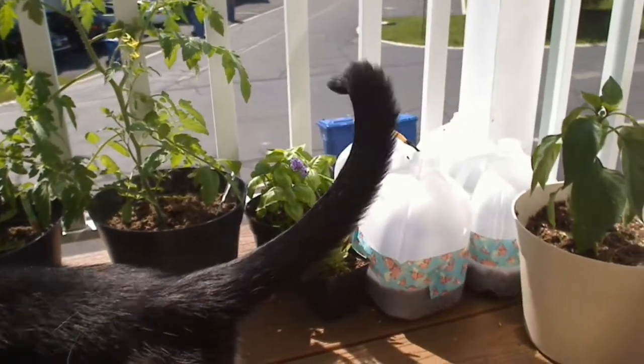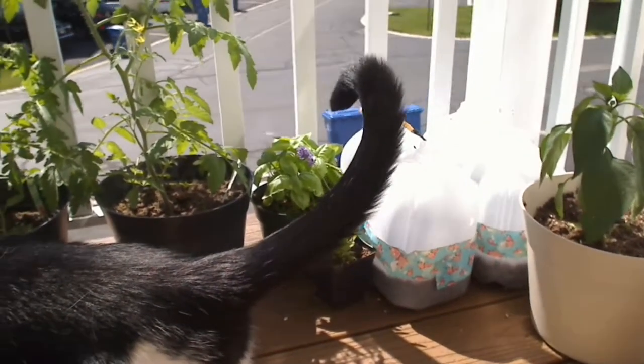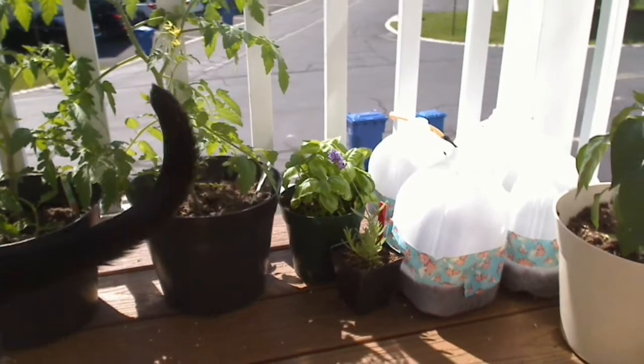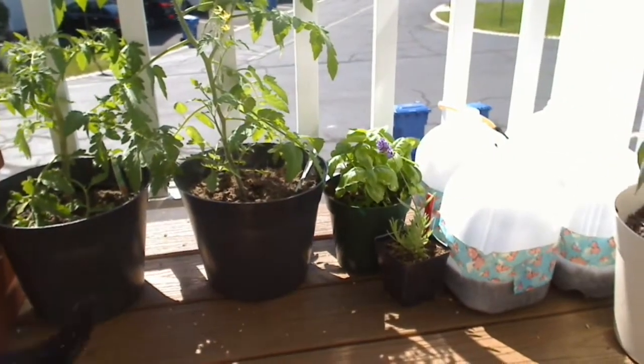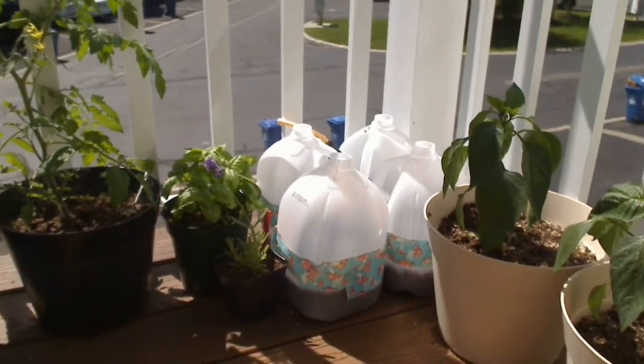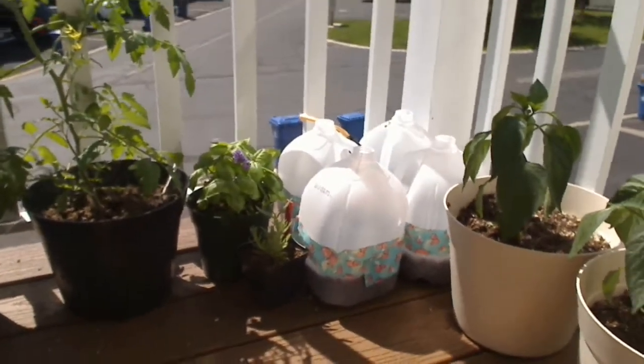In case you haven't figured it out by now watching all of my videos, I live in a townhouse and I have a teeny tiny deck. So I decided to start some container gardening on my deck, and I'm taking you on a tour — it's very tiny so it's a quick tour.